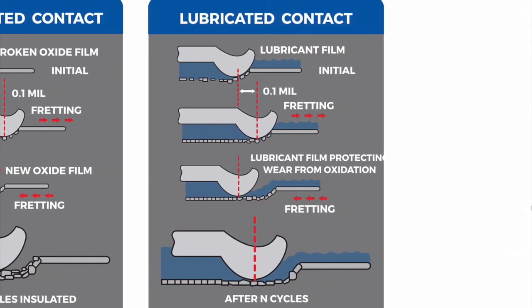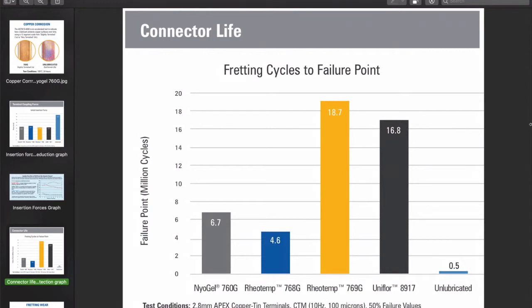An application of specialist dielectric connector grease will prevent fretting corrosion and oxidation problems. This graphic illustrates the lubrication of any movement or fretting in the connector — the presence of the grease protects the contact surface from oxygen, moisture, and any other contaminants, so oxidation cannot take place. Here we have a histogram showing results from a comparison test for fretting prevention performance across our most commonly used connector lubricants. The test was performed on tin-plated copper contacts at 10 Hz with 100 micron movement. Real world results will vary depending on contact metal type, temperature, surface topography, and other factors.